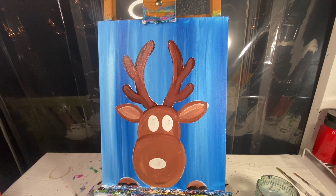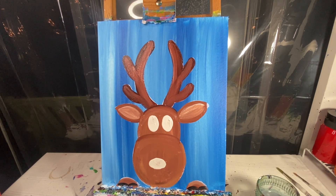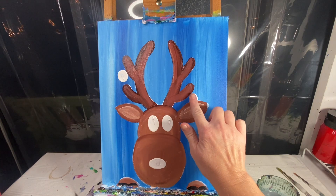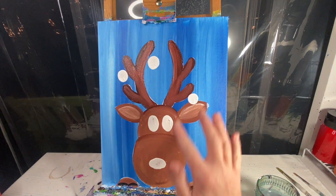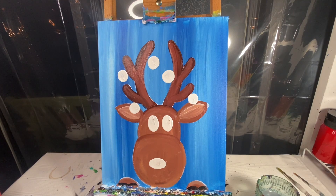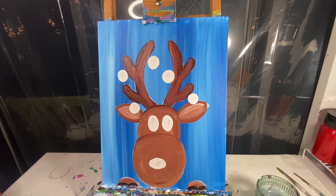I did ask on our Facebook poll if you guys wanted ornaments on his ears or up at the top. You guys told me on his antlers, so we are going to add some ornaments hanging off his antlers. Using my finger I'm going to make some circle shapes that will be ornaments hanging off of the antlers. I like to do things in odd numbers so I'm going to stick with five ornaments — three on that antler, two on the other. We are going to let this dry and when we come back we are going to add in our final details.